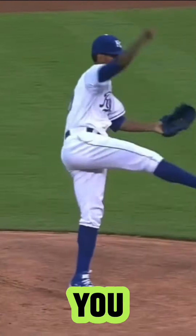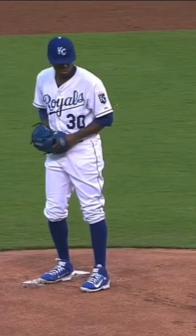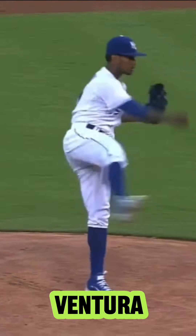Video courtesy of Tread — thank you, Tread. Rest in peace to Yordano Ventura. One of the best to do it.